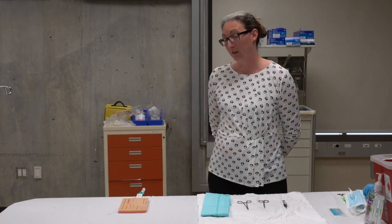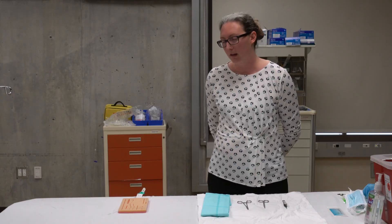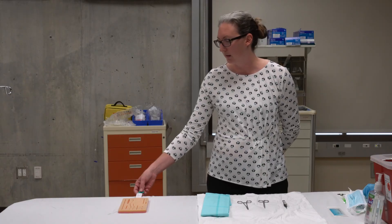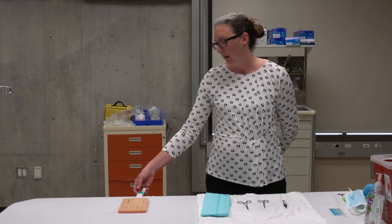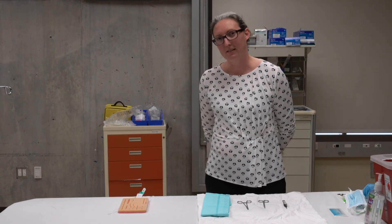The first step in this procedure is to verify the patient that you are going to do the procedure on. Usually patients in the hospital have an armband. Our patient here has an armband that says his name is James, his medical record is 123-789, and his date of birth is 12-17-1976.